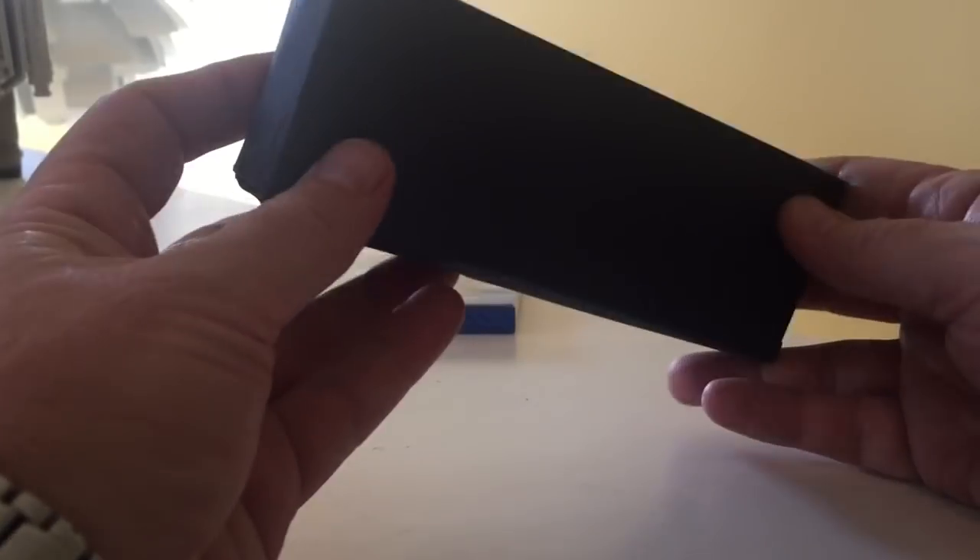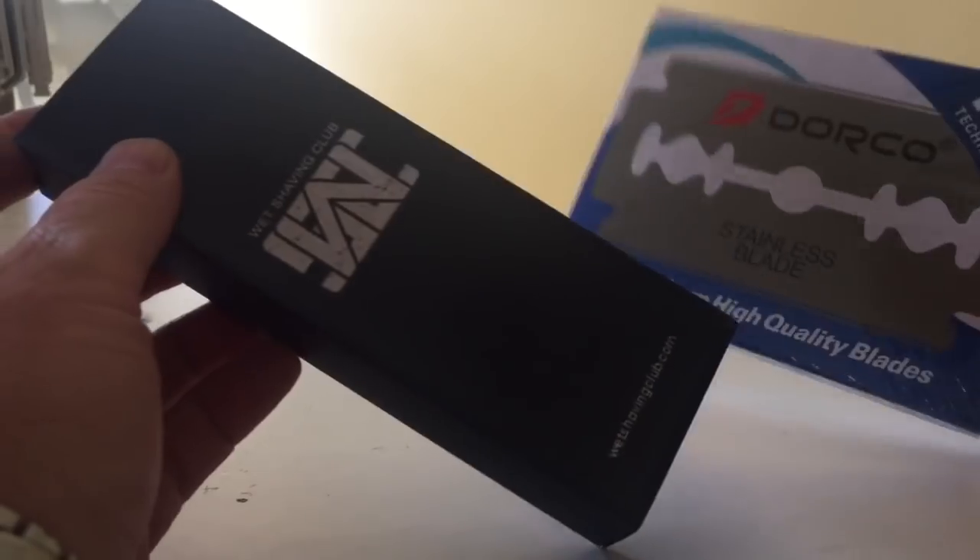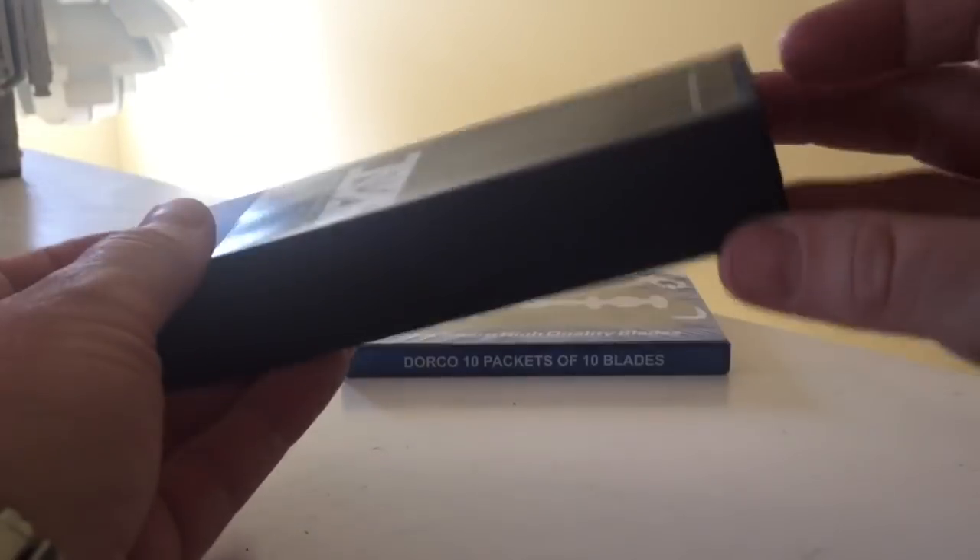Let's see. Take a look — this is their cheapest one, the $24 package. This is what you get for $24, and that will last you a whole year — maybe longer with 100 blades.